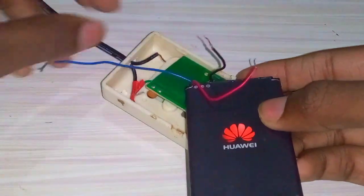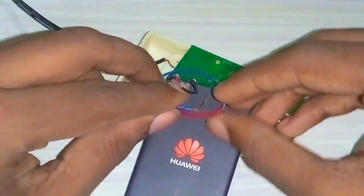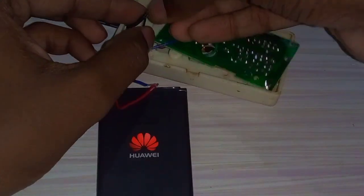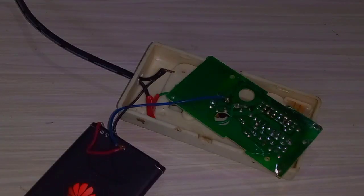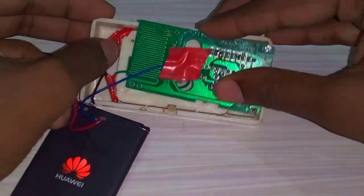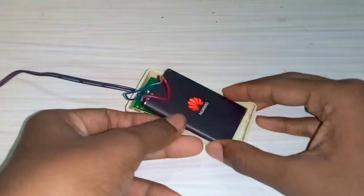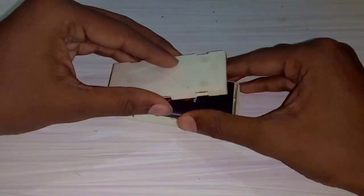You can connect the phone. You can connect the battery in the phone and switch the battery to power. The battery is on the top, so I am going to put it on the top.